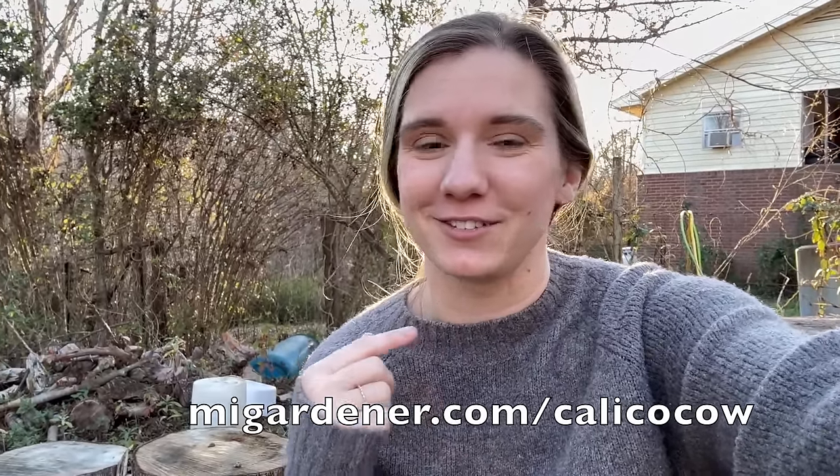Being on that podcast reminded me that Mi Gardener reached out and asked if they could give us our own affiliate link, which means if you go to their website and you're buying seeds already and you go through our link, it supports us with no extra cost to you. We also have a P.O. box, a blog with recipes, and a Buy Me a Coffee website — all linked in the description. I don't expect anybody to do anything other than just watch and comment; we appreciate that more than I can express. Thank you so much for watching and we will see you in the next one!